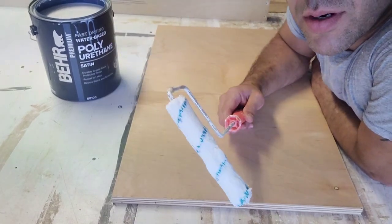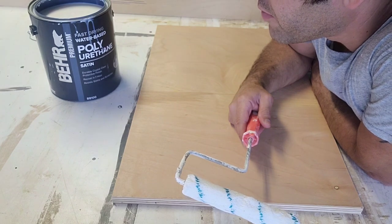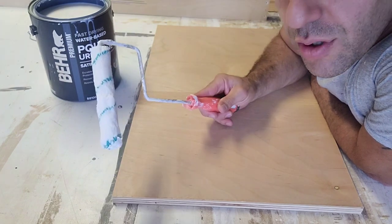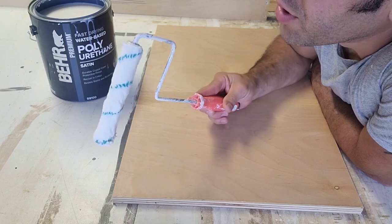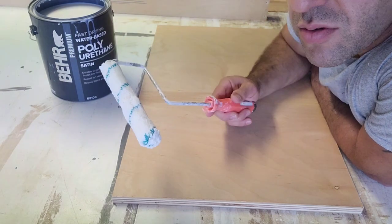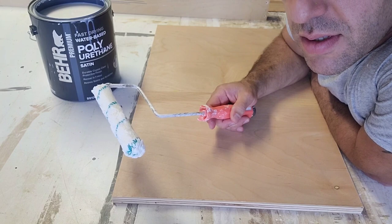What's up guys, here today to demonstrate how to apply the polyurethane from Behr — this is the satin finish. We're just going to be using a regular nap roller, it's a three-quarter inch, I think an inch roller. Got this at an Ace Hardware, pretty cheap. It'll do the job and won't leave any roller marks.